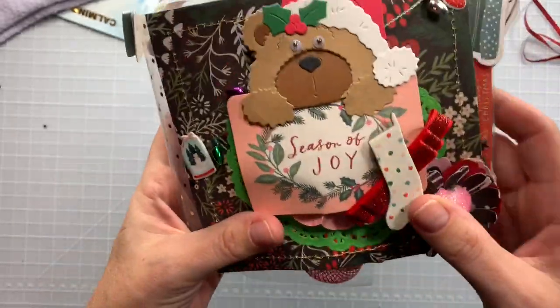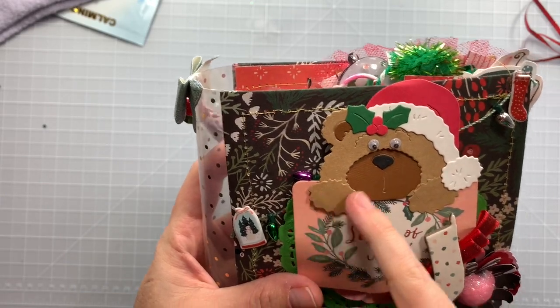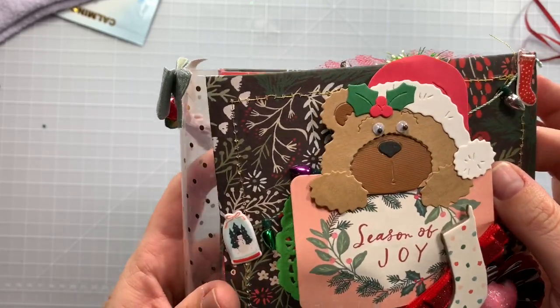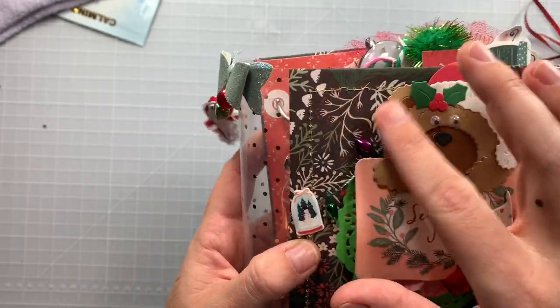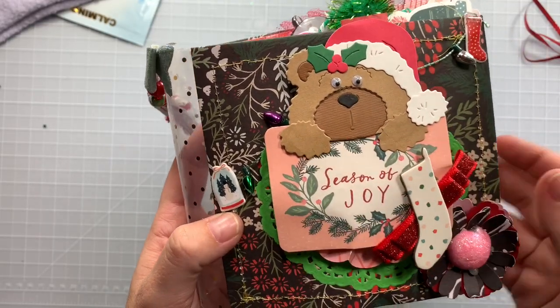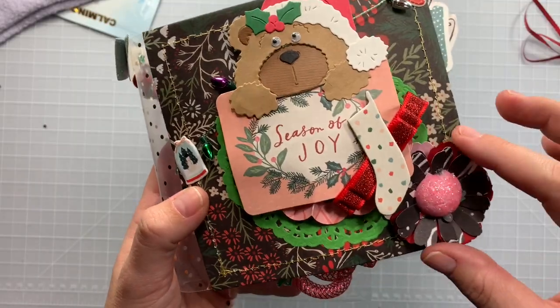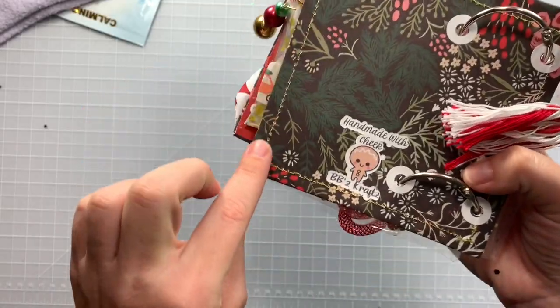Look at the little charm on the side with the little tassel. Look at the acetate binding and this little bear — I think I have this die but I've yet to play with it. She put little googly eyes on it. I love the little Christmas light bulb strand peeking through in the background.